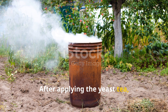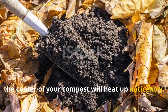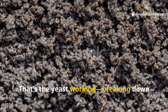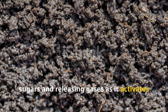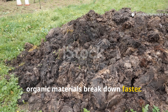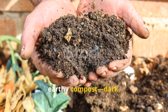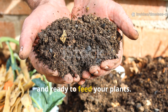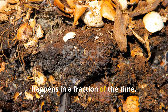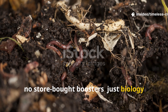After applying the yeast tea, the first thing you'll notice is warmth. Within a couple of days, the centre of your compost will heat up noticeably. If you lean close, you might even smell a faint, sweet scent for a short while — that's the yeast working, breaking down sugars and releasing gases as it activates the bacteria inside. Over the next week, the compost starts to reduce in volume as organic materials break down faster. In just a few weeks, what once looked like a pile of scraps begins to transform into rich, earthy compost — dark, crumbly and ready to feed your plants. What once took three to six months now happens in a fraction of the time, and best of all, it's completely natural. No chemicals, no store-bought boosters. Just biology doing what it does best.